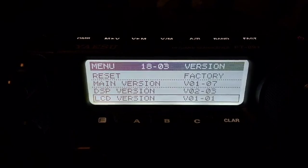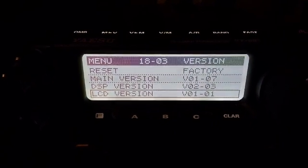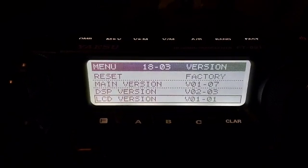This is the Yaesu main DSP and LCD version firmware that I'm running at the moment. These are the latest up-to-date files from the Yaesu website.